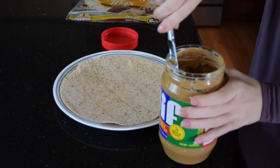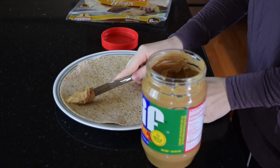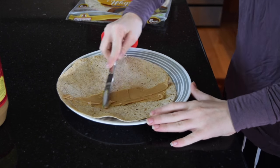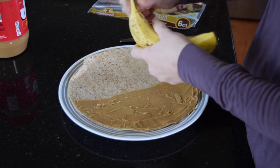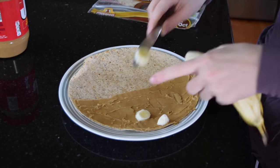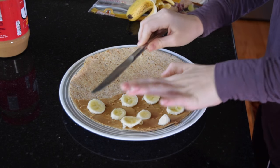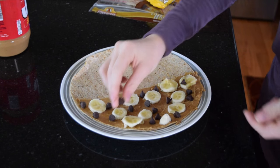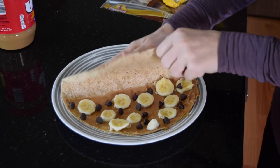The first step is to take out the wrap bread, then take the peanut butter and put it on half of the bread. Next, take the banana and cut it into small chunks and place them only where the peanut butter is. Then take the chocolate and place it around the bananas — go crazy or only put a few, it really doesn't matter.